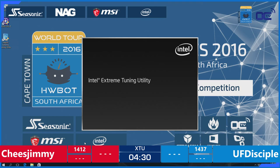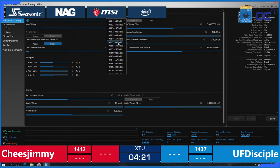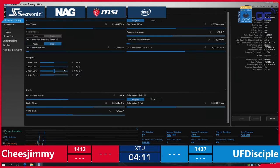Back on UF Disciple — he's restarting XTU because of a crash just before, but it's still okay. There are 4 minutes and 20 seconds left and he's still in the lead. Quite interesting to see that they have only posted one score each so far.